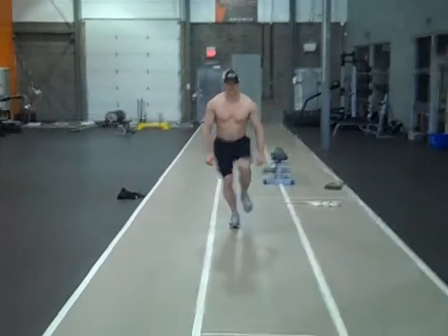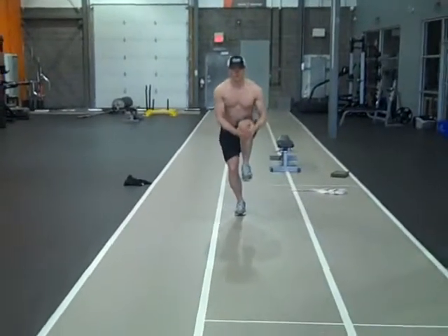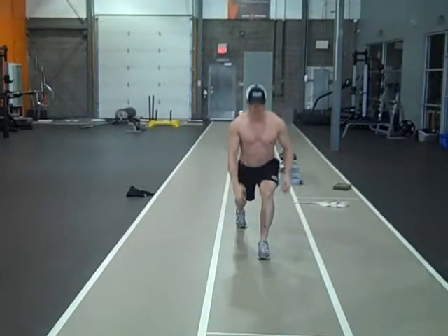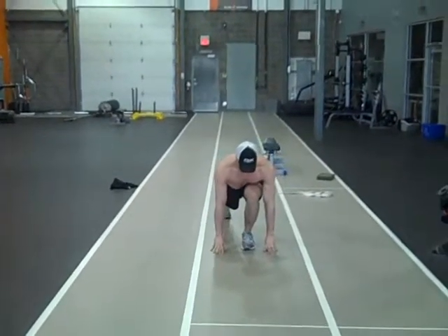Okay, world's greatest stretch. First we go into a single leg squat, grab the knee, pressing the knee away from our body, straightening the trail leg.